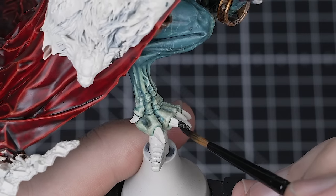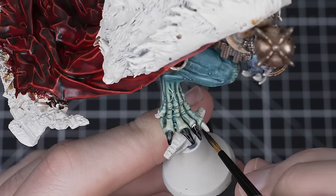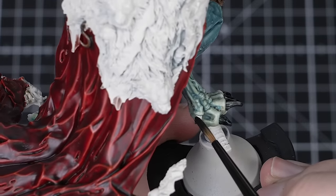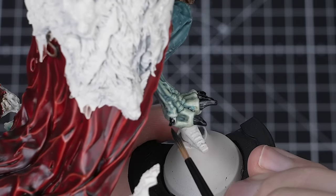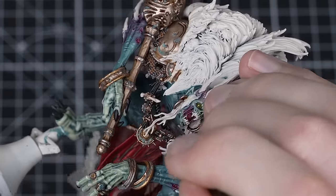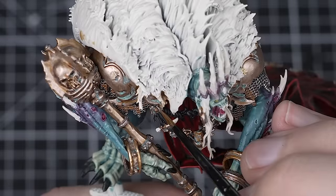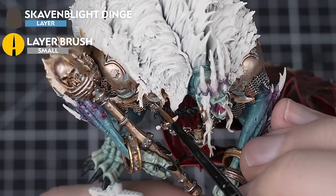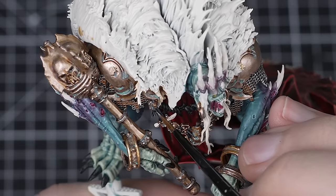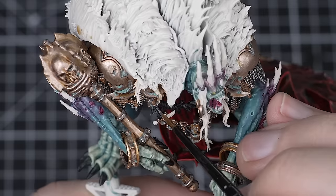We're going to focus on the black details next, using Black Templar straight from the pot. Pick out the nails with a small layer brush, then the rope and leather straps with a medium layer brush. Black Templar is perfect for this as it has a slight blue tone that fits with the skin and isn't too stark. Because it is a dark contrast paint, be careful near the skin as it will stain it significantly. For the rope and leather straps, stipple highlight them with Skavenblight Dinge and a small layer brush. Stipple highlighting helps sell the idea that the leather and rope are worn and used, giving them a scratchy uneven finish. When stippling, use the tip of your brush to keep the scratches and dots small and in proportion with the model.